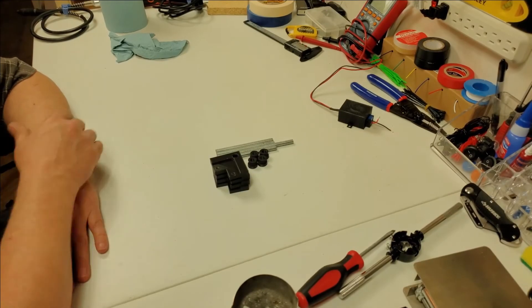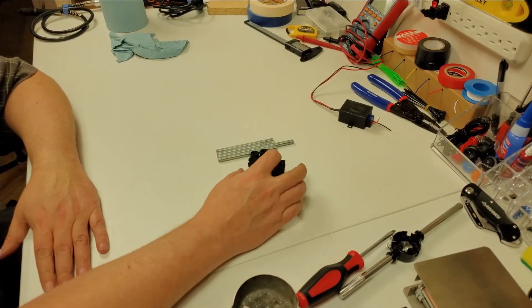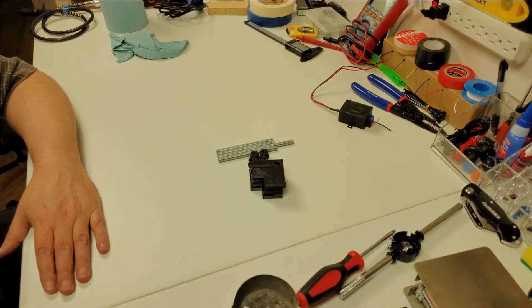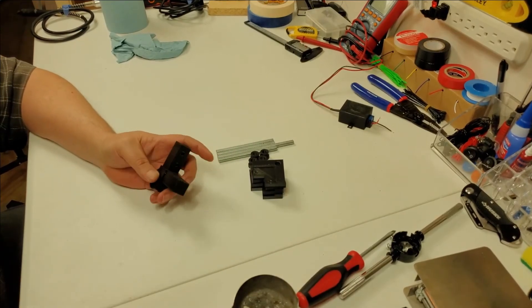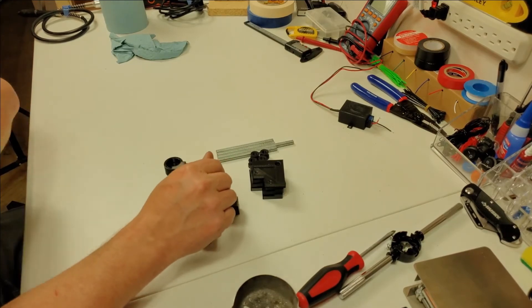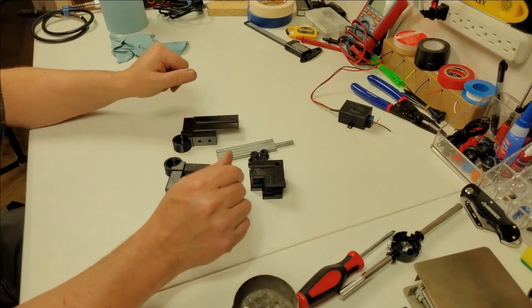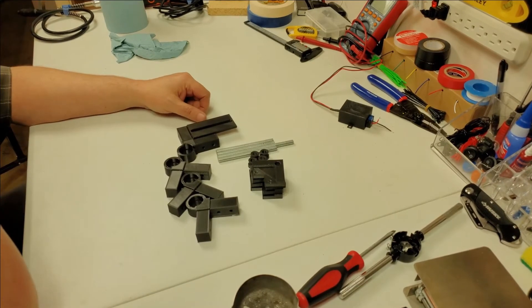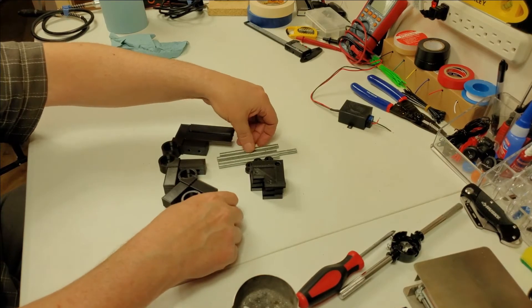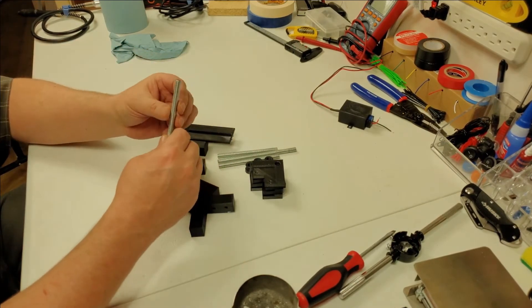All right, welcome back. They're all done and ready. Here are the bottom pieces — three of these corners and one with a tensioner adjuster on it. We don't really need to do anything special with these. We'll just build the pieces together and put them all together.